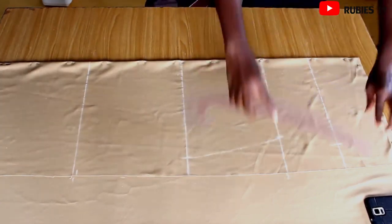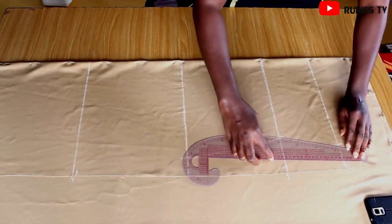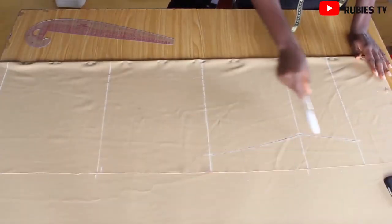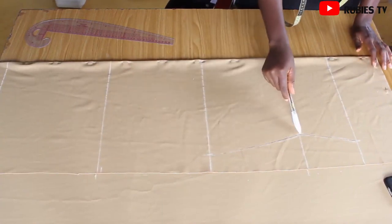Then I also connect from the bust to the waist. So guys, I'm done with the hip, the waist, and the bust — let me take care of the armhole before I come down to the knee and then the three-quarter length.